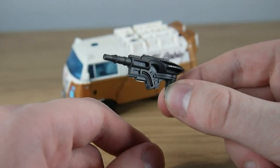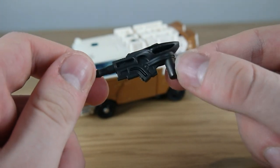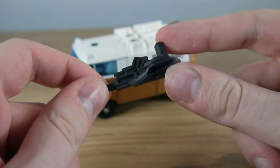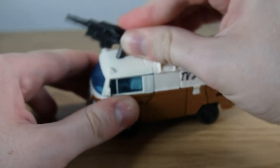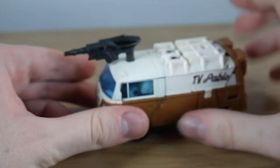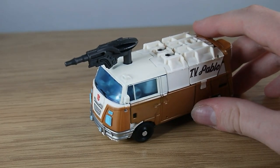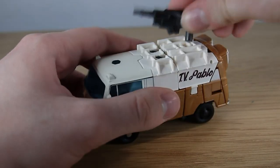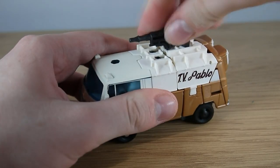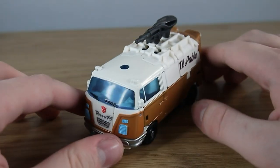From my memory it's an arm cannon he sports in the film. It has some good detail on it for what it is but it is a little bit basic. It can attach to the front of the cab but there is a very loose fit there — I think that's more for robot mode than anything else. Alternatively there's a port at the back and this fits a lot better for vehicle mode, and so that looks actually pretty decent.